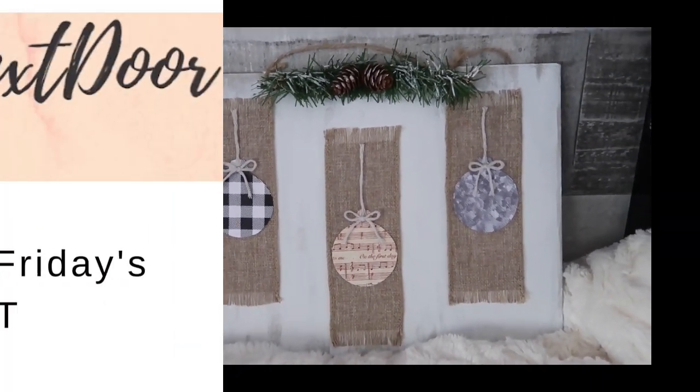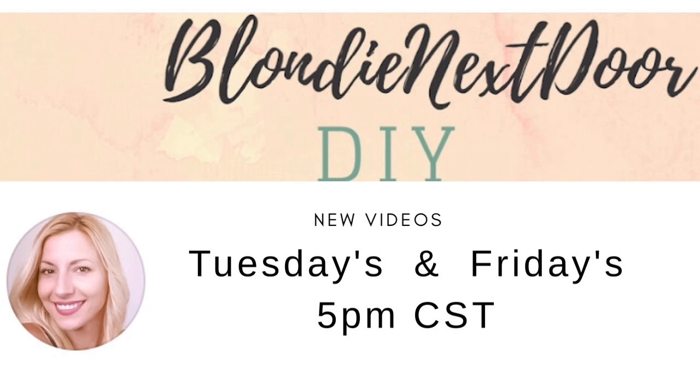I want to remind you that I have new videos every Tuesday and Friday at 5 p.m. Central Standard Time, so don't forget to tune in to my channel at that time.